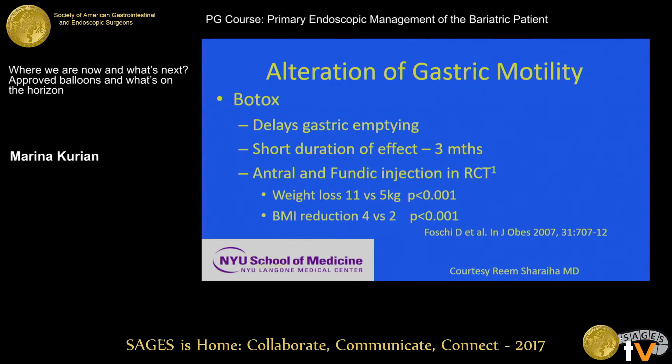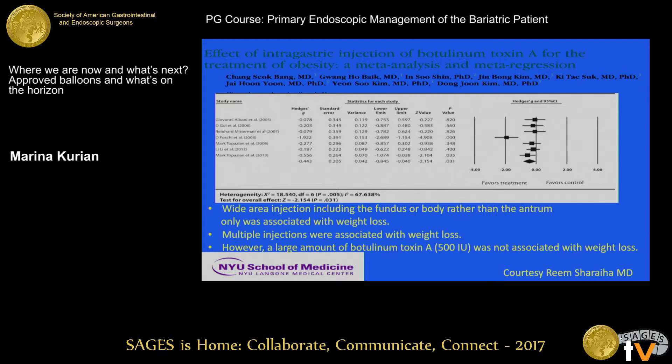Another approach is injecting Botox throughout the stomach. You can see up to 11 kilos of weight loss. Interestingly, Botox in the antrum is not as effective — it works much better in the fundus and body, which is consistent with our physiology: the fundus provides receptive relaxation. When you paralyze it, the patient eats less. This is consistent with other approaches that reduce the greater curve and eliminate that receptive relaxation.